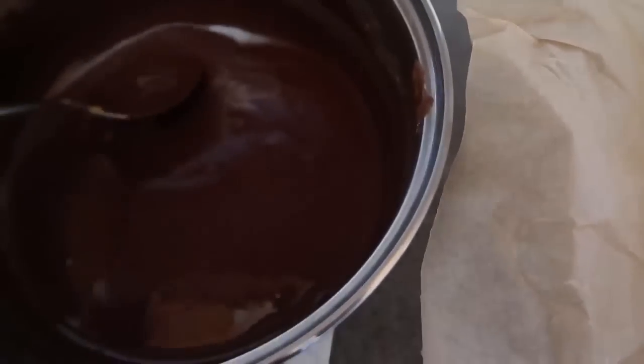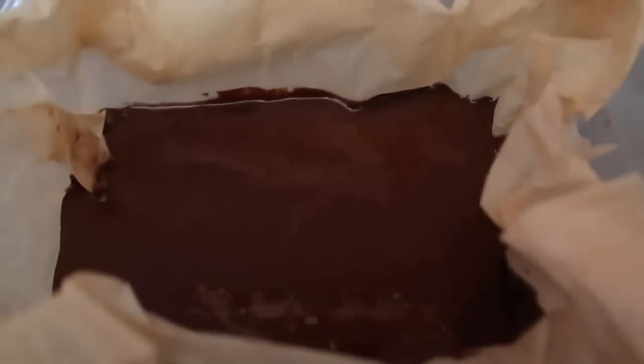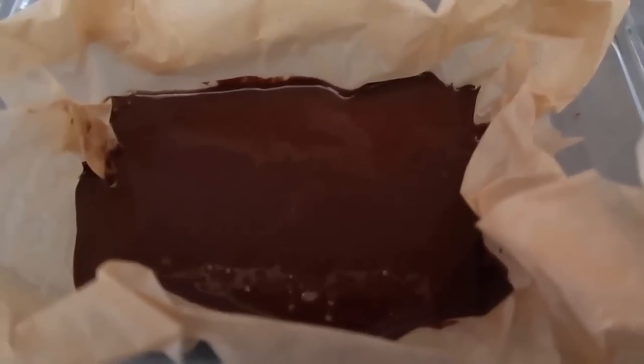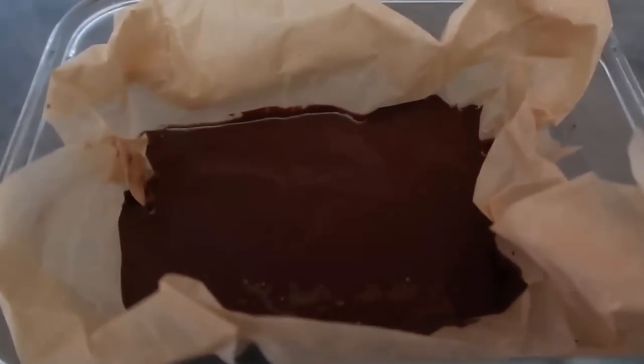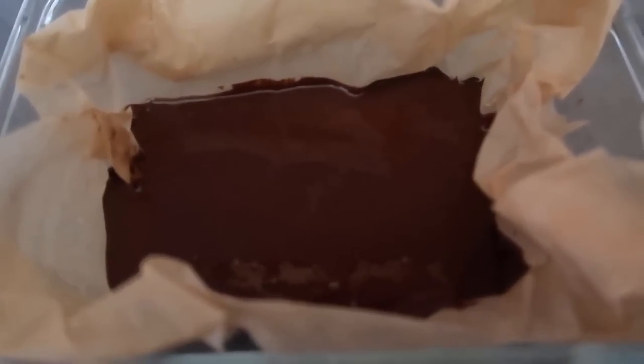Look how smooth and creamy it is! Now we'll simply pour it into our prepared dish just like that. I'm using my smallish rectangular dish — the smaller the dish you use, the higher up you'll get your fudge. It's not a huge layer, but it's just enough to last the family a couple of days. You can feel free to double it and use whatever size you feel is appropriate. Now I'm going to pop it in the fridge for a few hours to set.